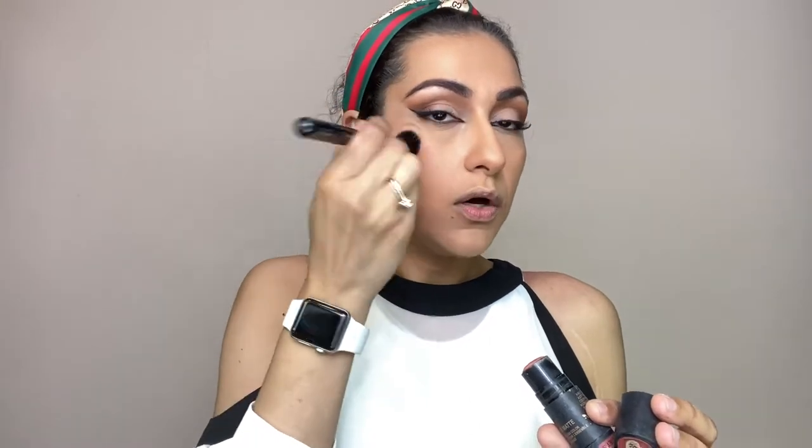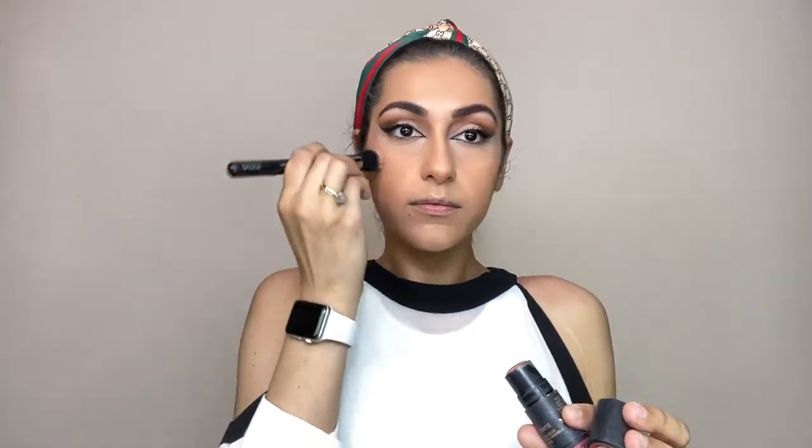For blush, one of my favourites — Nudies nude sticks in Sunset Strip. I will apply a little to the apples of the cheeks and blend it upward. For highlight today, I am using Revolution in the color Frost under the brow bone.